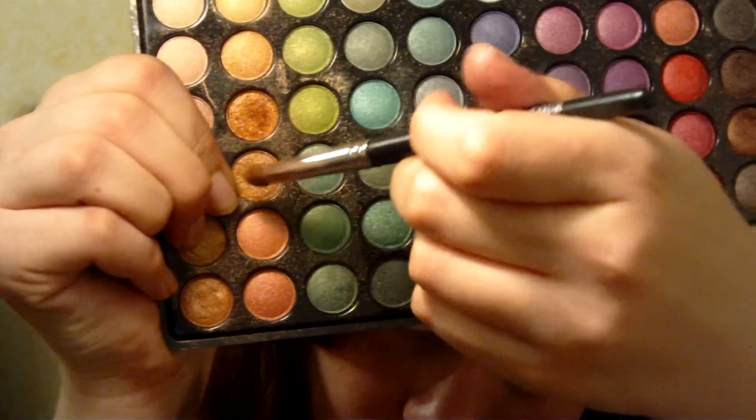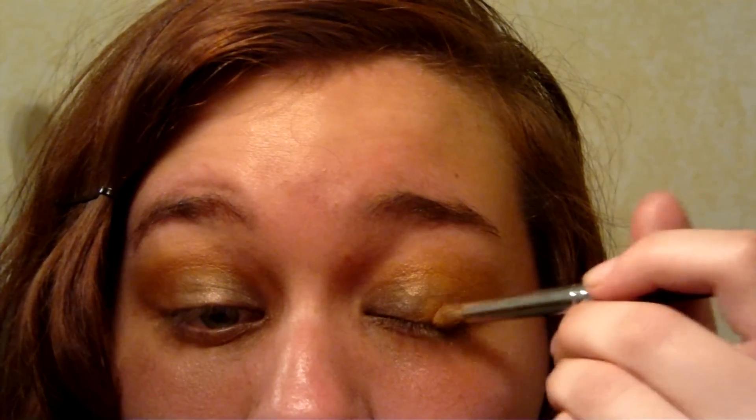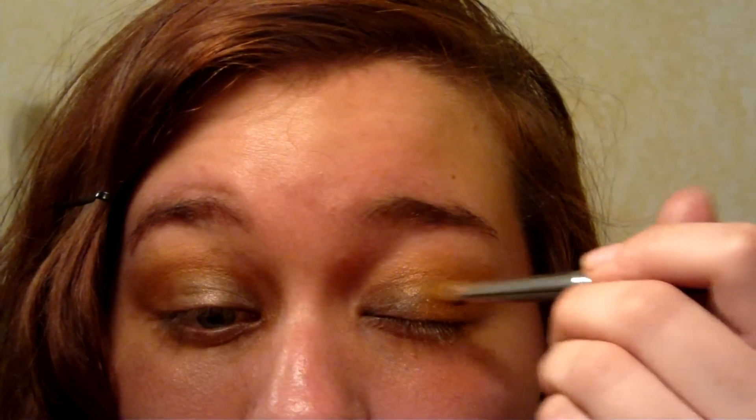I've picked a lighter gold with a yellow base to fill in the outer edges of my eyes. I'm also filling in the areas towards my brow bone with this color.